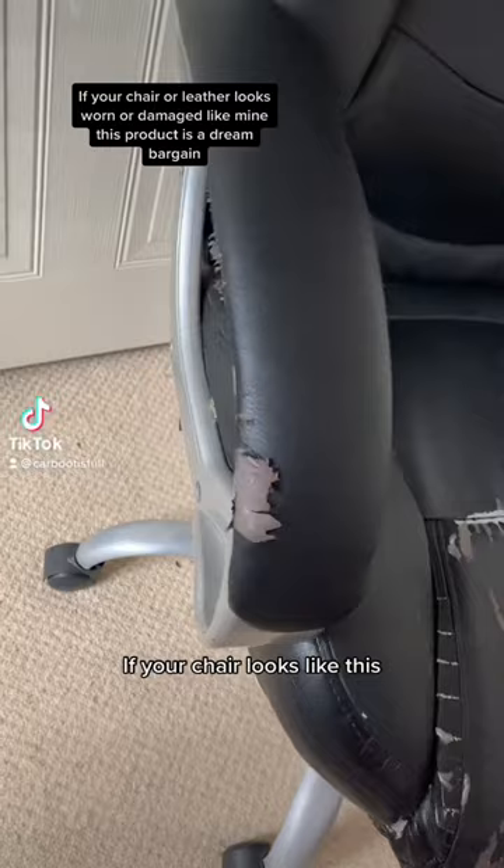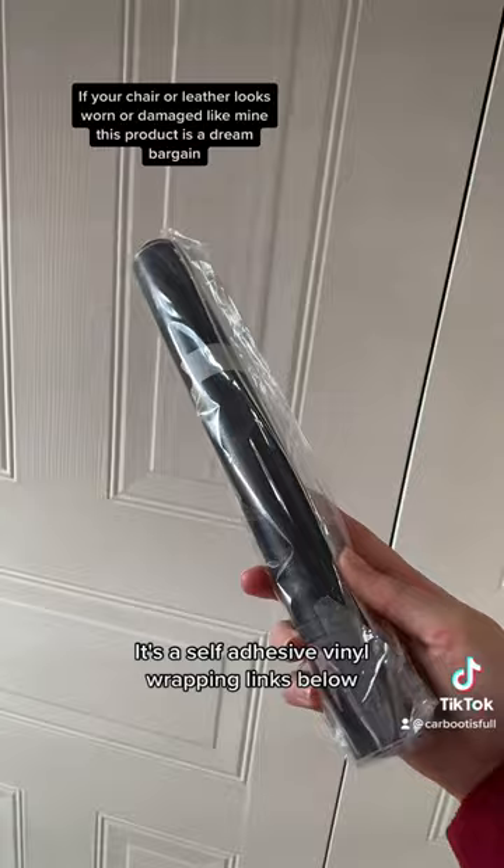Hello, you beautiful lot! If your chair looks like this, I have the perfect product to make it look like this. It's a self-adhesive vinyl wrapping — links below. It comes in a little roll, so you just need to measure out the separate parts.